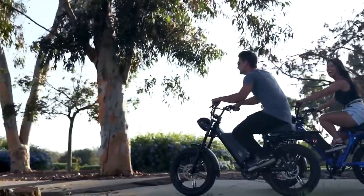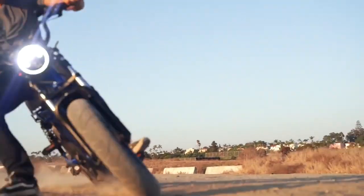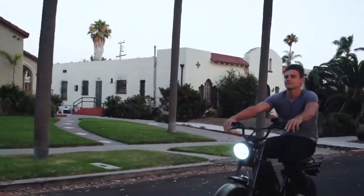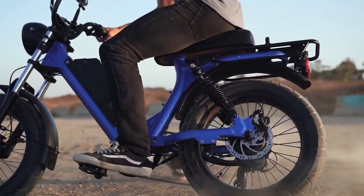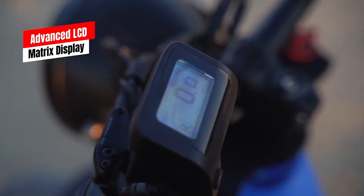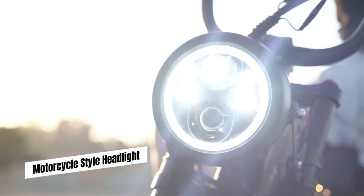If that rush isn't enough for the adrenaline jockey, the Hyper Scorpion can get over 30 miles per hour and go for 75 miles on a single battery. This juiced-up moped comes equipped with superior suspension for off-roading adventures, hydraulic brakes, and a responsive pedal assist mode. It's built for comfort and functionality with a seat and rear rack for storage. The advanced LCD display helps keep track of how far you've gone and how much juice you have left. This motorbike is the perfect gift for the adventurer in your life.